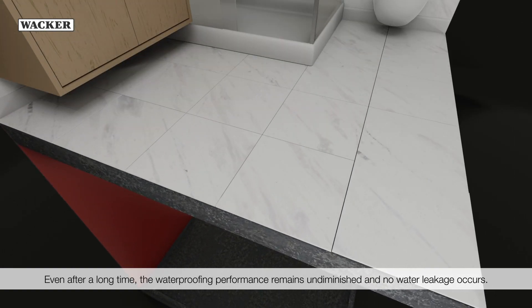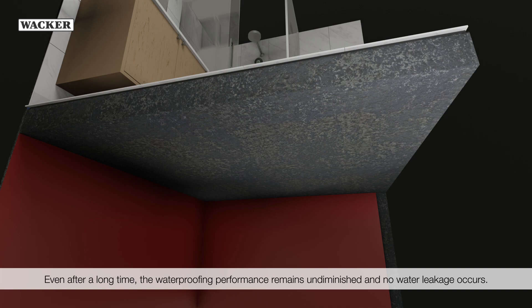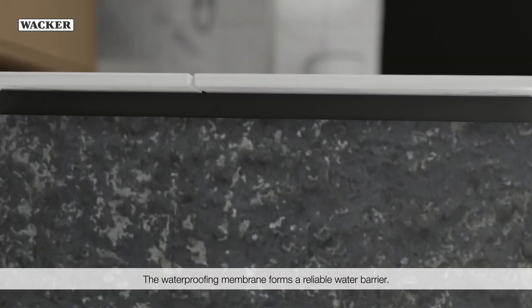Even after a long time, the waterproofing performance remains undiminished and no water leakage occurs. The waterproofing membrane forms a reliable water barrier.